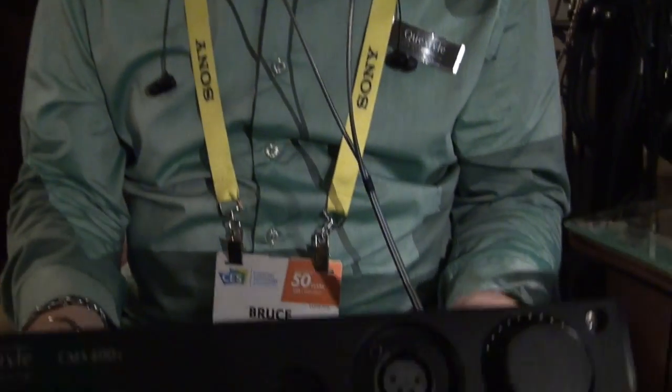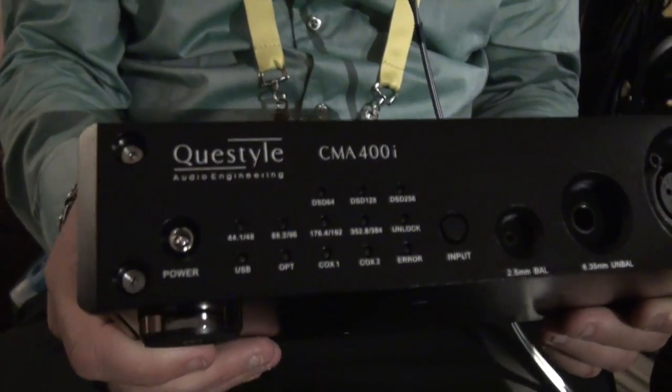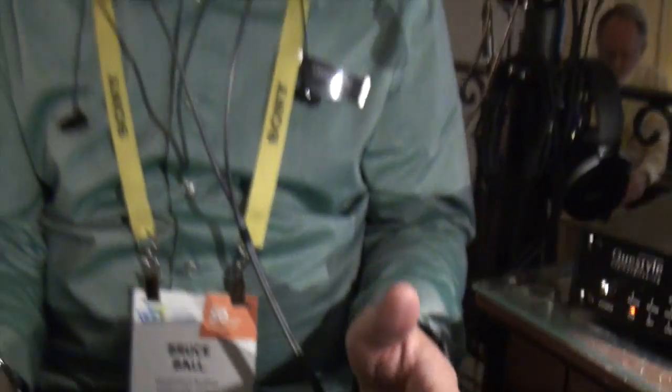Why don't you tell us about your new little amplifier here? We're introducing a new all-in-one piece called the CMA400i, which is the little brother to the CMA600i. It's basically an all-in-one unit that has a true DSD DAC in it using the AKM4490 DAC chip with a current mode amplifier.